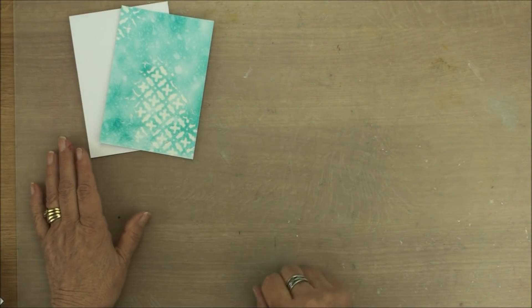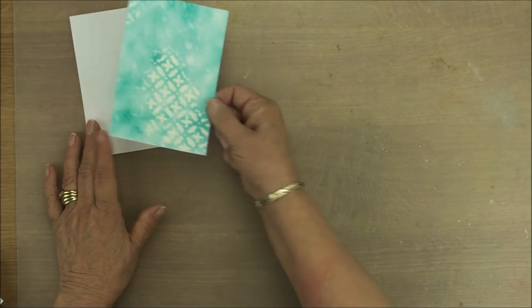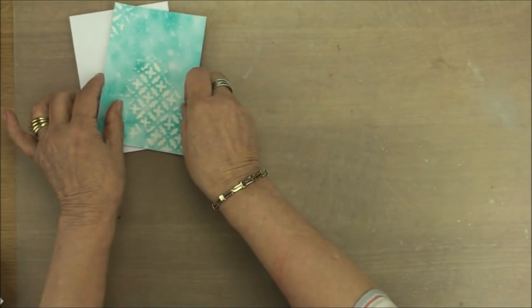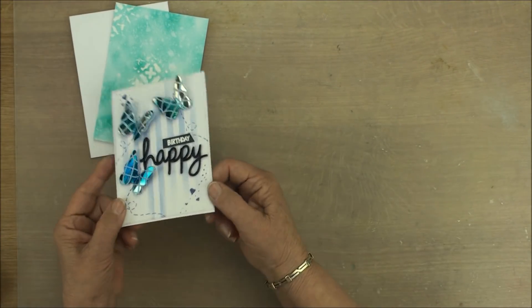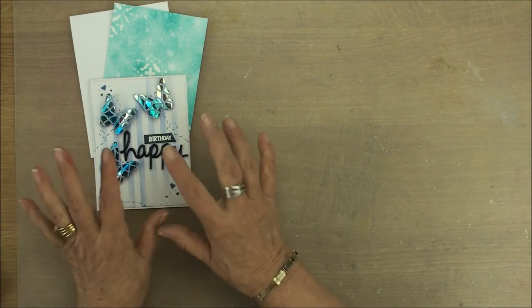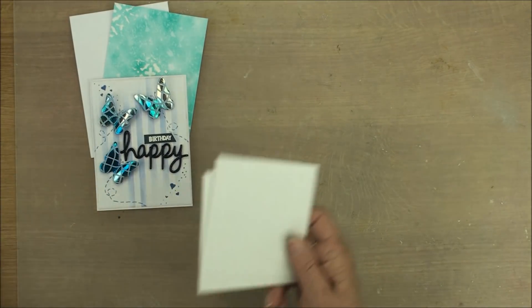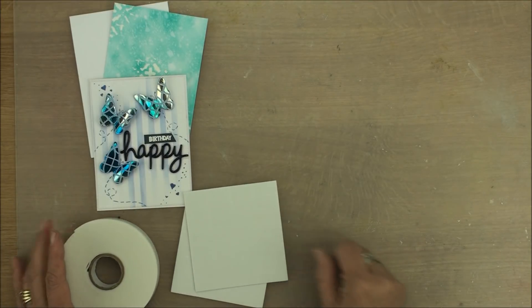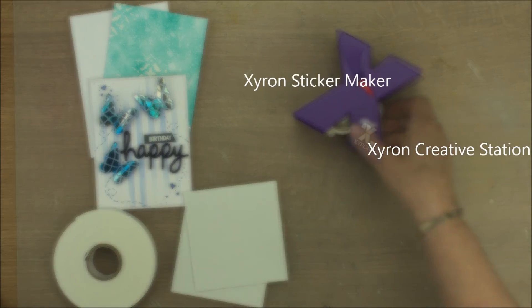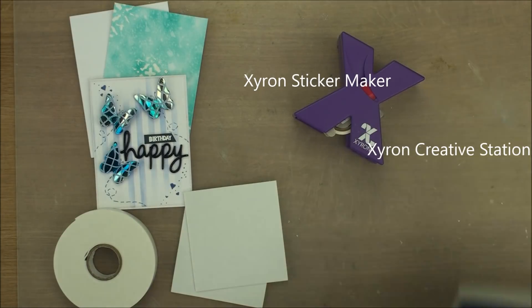Hi everybody, it's Christina from Card Making Magic. When you're making cards, do you like to add lots of foam in between the layers to create dimension? Or do you like to add sentiments with dimension to your cards to make them stand out? I use a lot of foam pads or a lot of foam tape, but I'm going to show you how I can create my own pads very easily with one of these or with one of these.